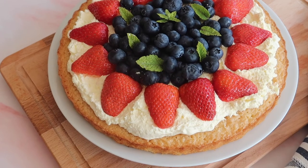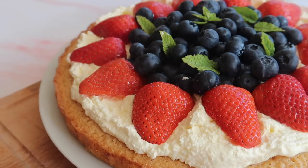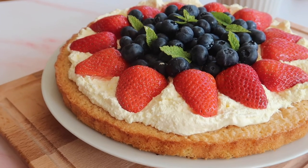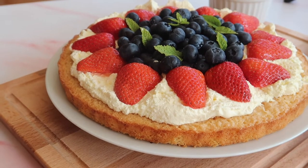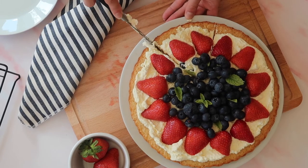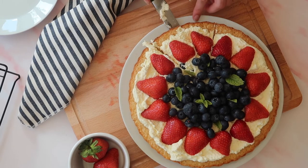And that is it guys — your Irish fruit flan is ready to enjoy. This is best eaten on the day of baking. It's a very light and delicate sponge and it will be gone off the table within seconds. Sometimes keeping it simple is the best way to go.